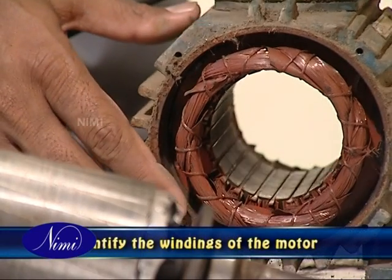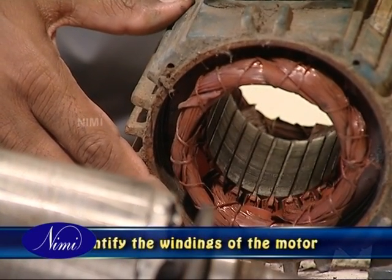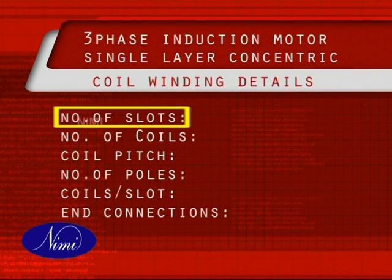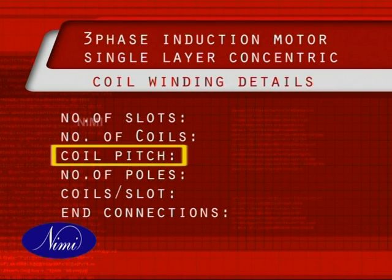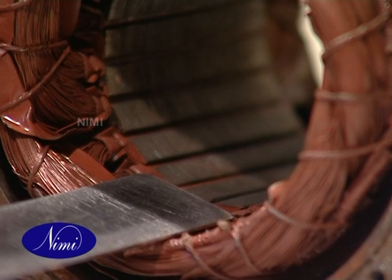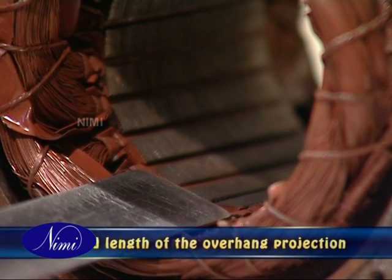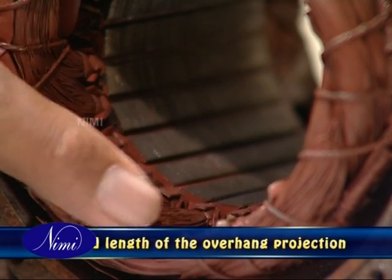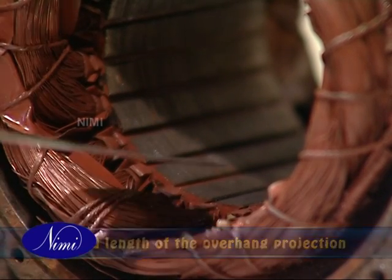Identify the windings of the motor and confirm it is a single layer concentric winding. Record the number of slots, coils, and pitch of the coils in the table. Trace the ground and lead connections and make a drawing of the same. Next, record the length of the overhang projection and prepare a template to check the overhang after the rewinding is done.